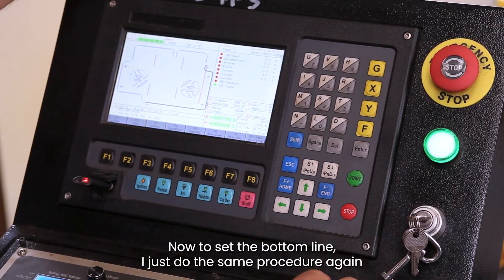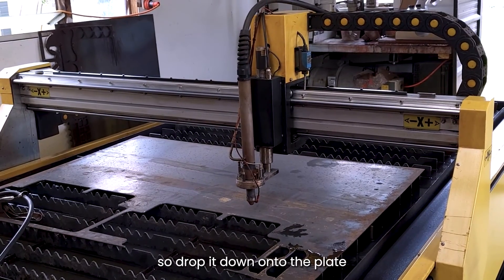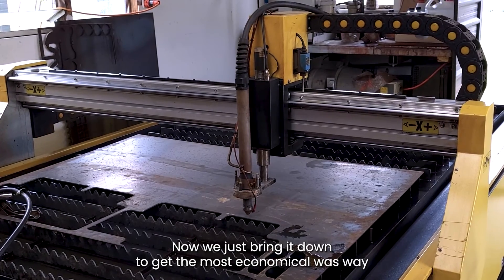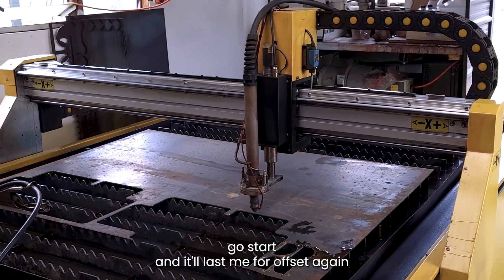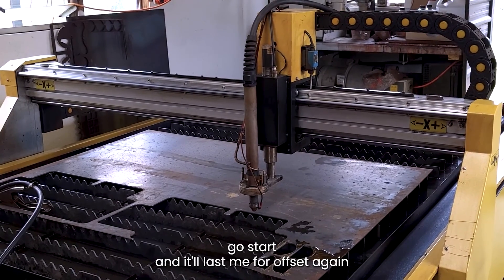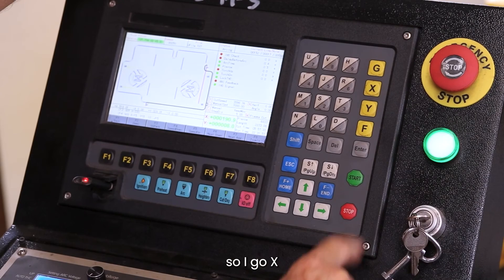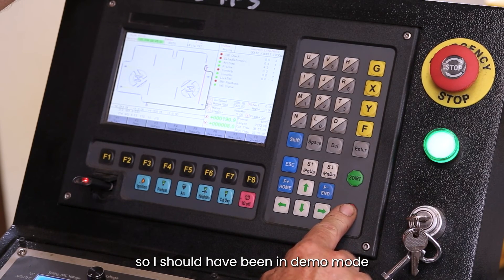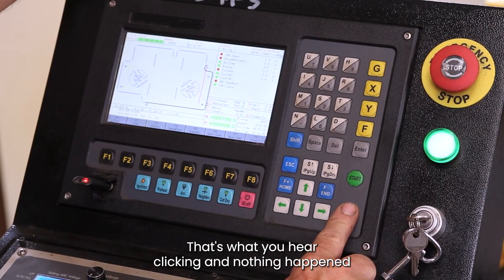Now to set the bottom line I'll do the same procedure again — drop it down onto the plate. We've got the right-hand side set, so now we just bring it down to get the most economical position this way, go Start and it'll ask for offset again. I go X, and it would have started cutting there so I should have been in demo mode. The plasma's not turned on, that's why you hear it clicking and nothing happening.